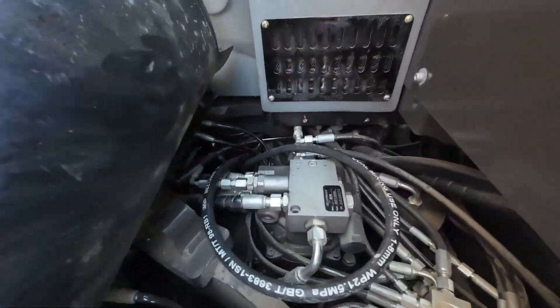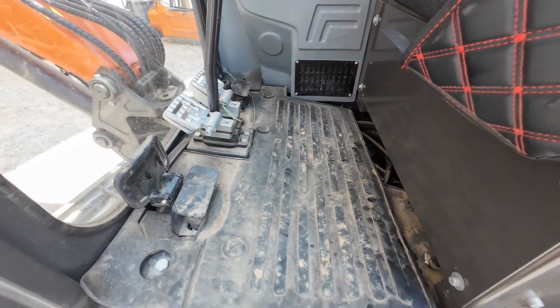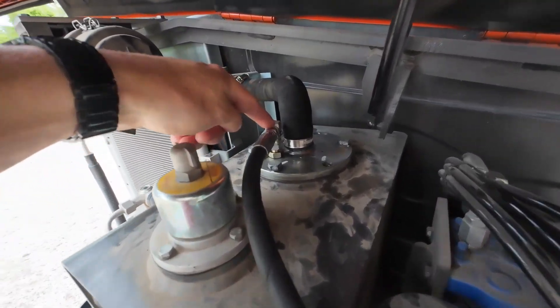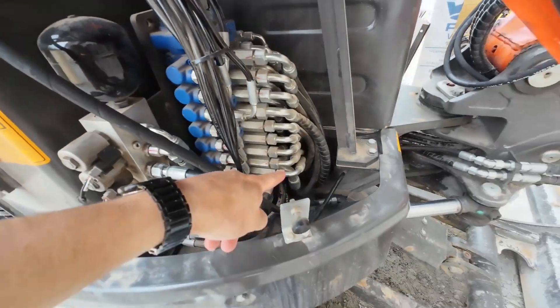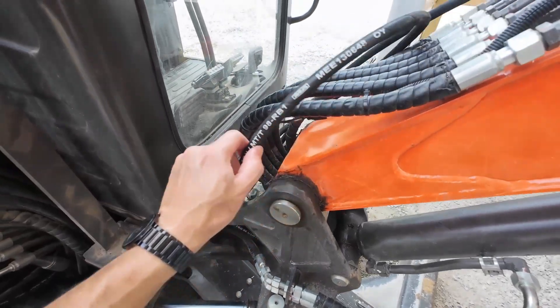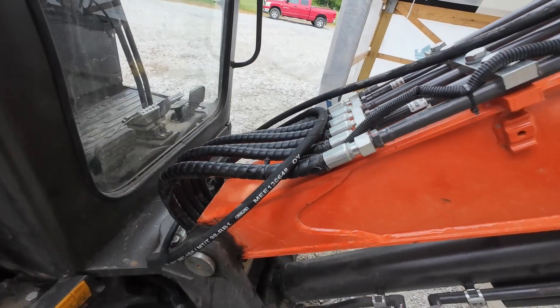With the floor out and the rubber up you can get access in there to fish your line through. We've got our line ran up here now, nice and neat. We tightened our elbow going down into the tank, fished it down through there, and it comes out here and loops up. We'll take up our slack right here and coil this since this is a low area with a chance for impact.